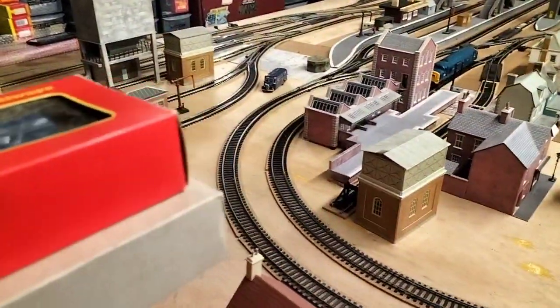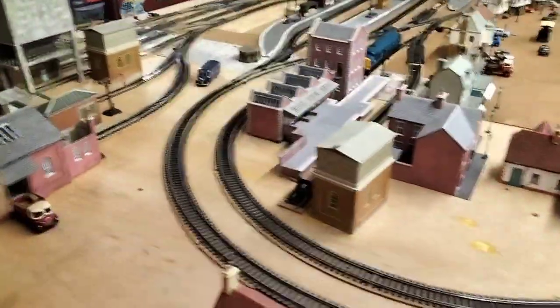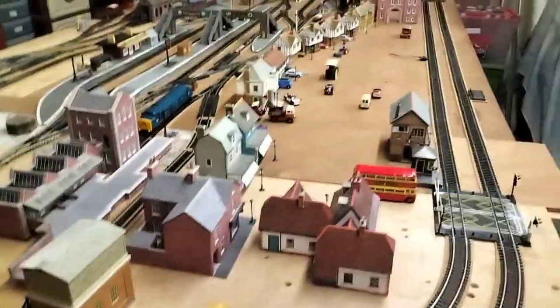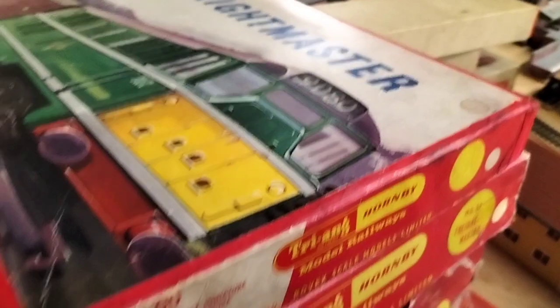We're gonna have a little quick look at them. Obviously we've got the sets — put them on there for a second. I think what we do first is get the sets out of the way and then do the singles.